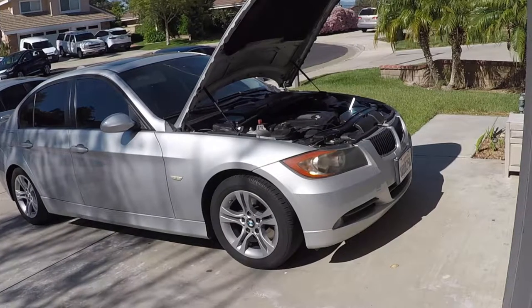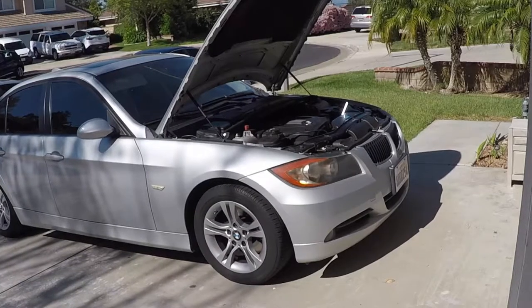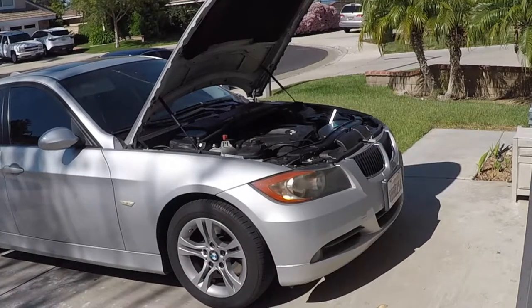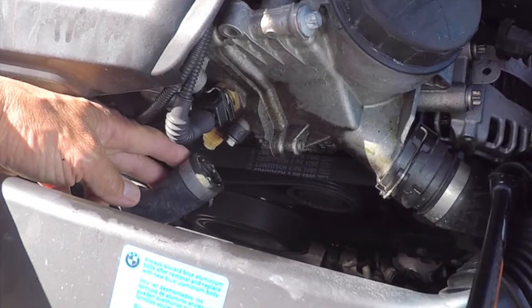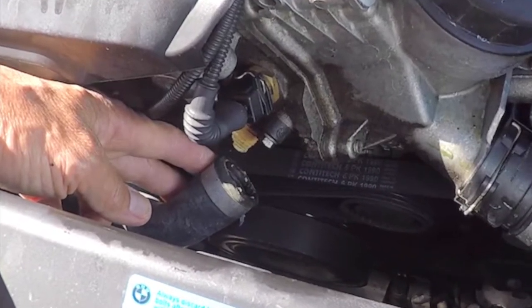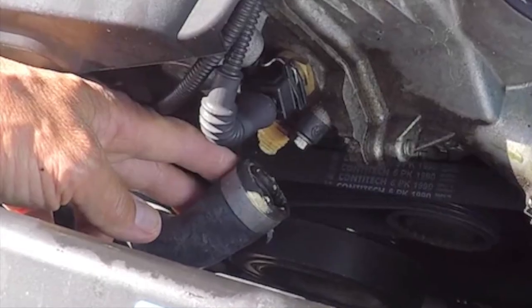Welcome to another DIY. This is a continuation from a previous video. This is an E90 2008 BMW 328i. I replaced the coolant hose that goes to the cylinder head to thermostat housing. There is no coolant in the cooling system. In this video I'll show you how to bleed your coolant the right way.